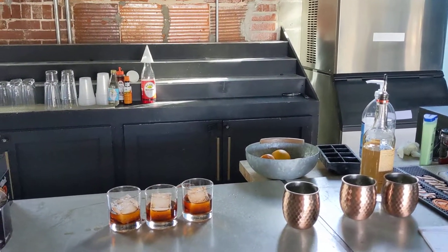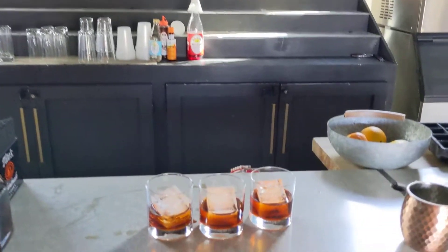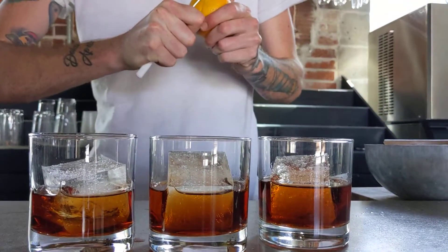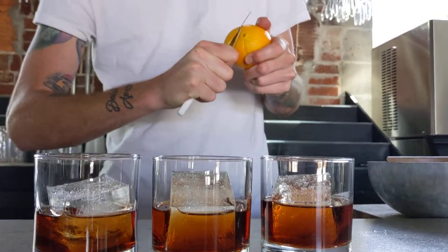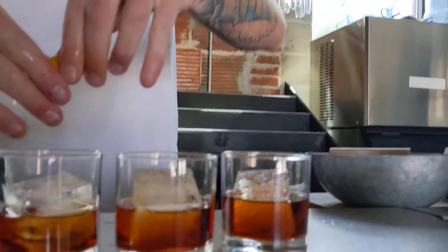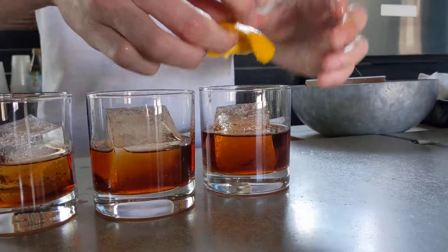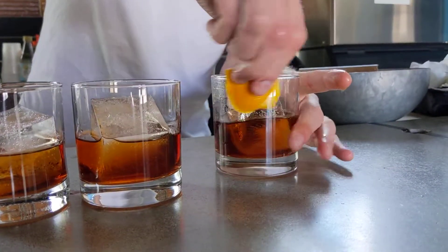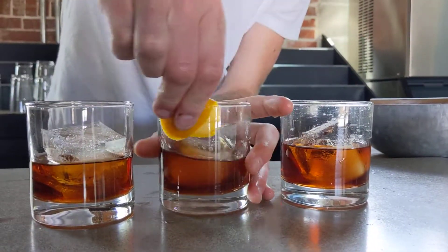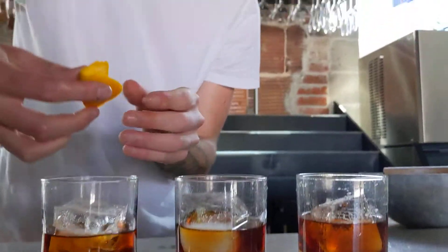Don't know where our peeler went. It's inside. Sanitize that. A little bit of orange on that — no big deal. Rim the glass, no big deal. Do we have an orange on the glass? Sure.